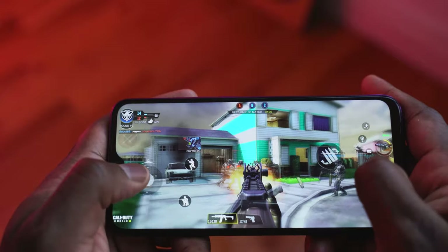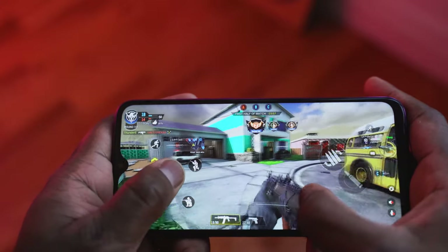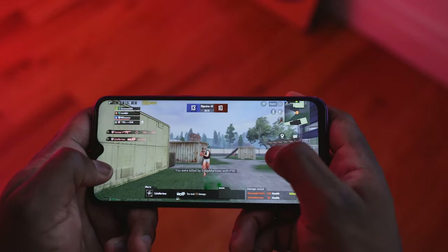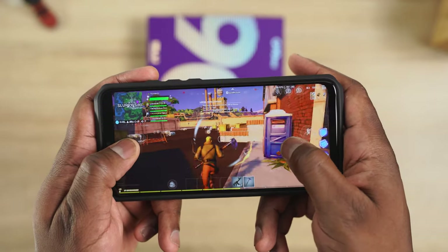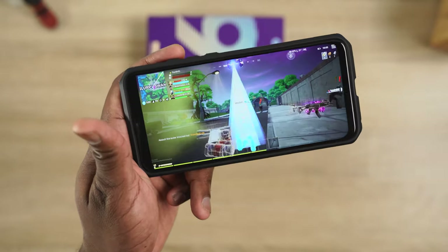So the first thing you notice is that they all ran smooth — that is the key thing. Call of Duty Mobile is one that runs really well on almost any settings for most processors, and it ran well here. When we moved over to PUBG Mobile, we were able to run at smooth on the highest settings possible. We couldn't do extreme on HDR because this device doesn't support HDR display, but at those settings it ran well. When we moved over to Fortnite, it ran at max for most phones — 30 FPS, high settings — which is something you see for even a lot of high-end phones. So I was actually impressed and surprised. The G90 Pro and the G90T Helio processor from MediaTek both do that well.